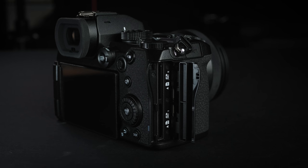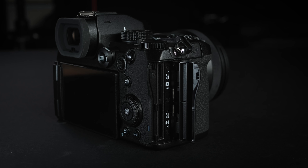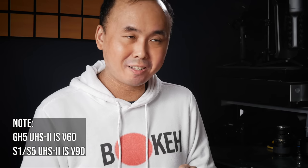On the side of the camera, there are two memory card slots just like the S1, but while the S1 has one CF Express and one SD card slot, the S5 has both as SD card slots. Most users this camera targets will probably prefer dual SD since they don't need to buy new cards. However, I'm a bit disappointed that only one of the slots is UHS-II while the other is the slower UHS-I, especially since even the GH5 released three years ago had dual UHS-II.